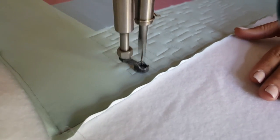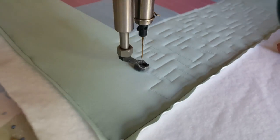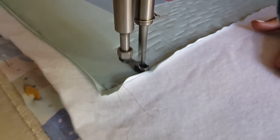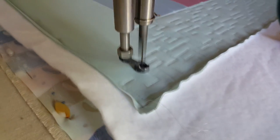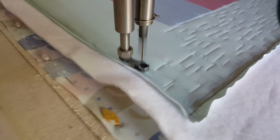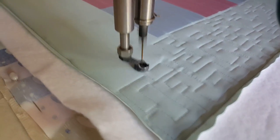As I'm quilting out this design, one thing I'm keeping in mind is density. Density is really important — I don't want to quilt one area with really heavy quilting and tiny straight lines, and then other areas with loose quilting and long straight lines. When quilting out a design like this, try to be really consistent in your density.